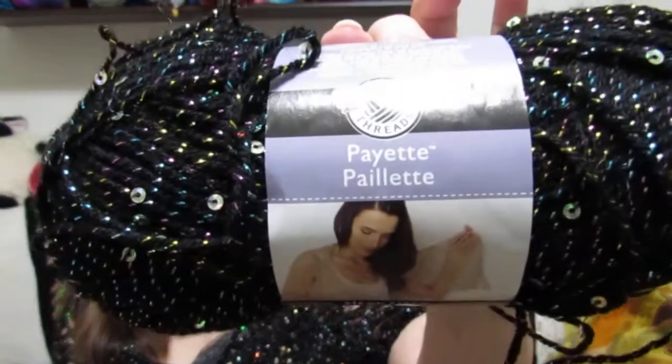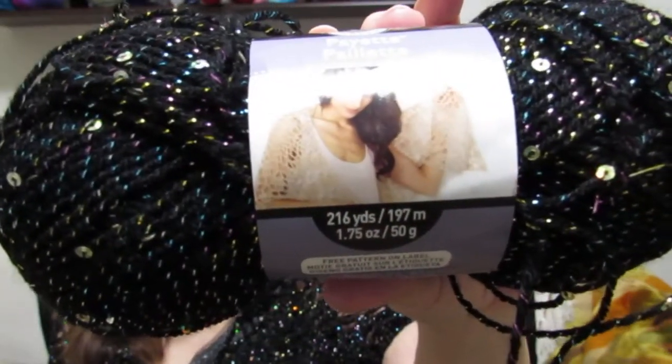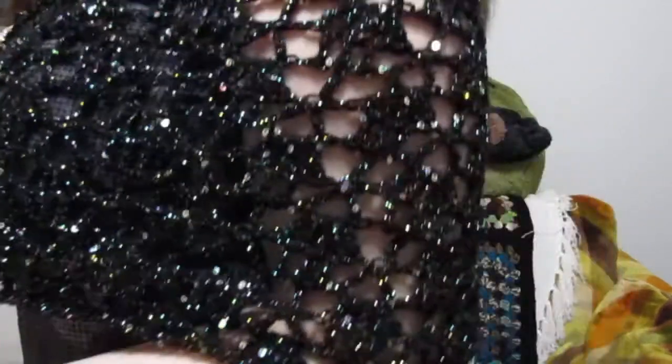You're probably wondering why I'm dressed up like this with all the glitz — I actually finished this black lacy shawl and thought I needed to wear something a little dressy to show it off. I made it out of Loops & Threads Paillette — I'm not sure exactly how you say that — and the pattern is under the label. I had bought this yarn several years ago but was afraid to ever try making a shawl. In the back it comes to a point, and I was very pleased with it.